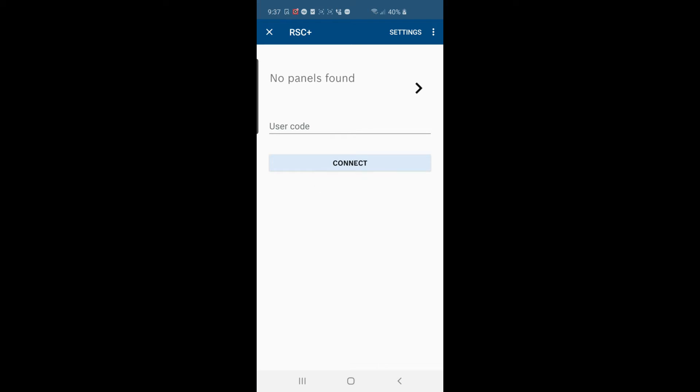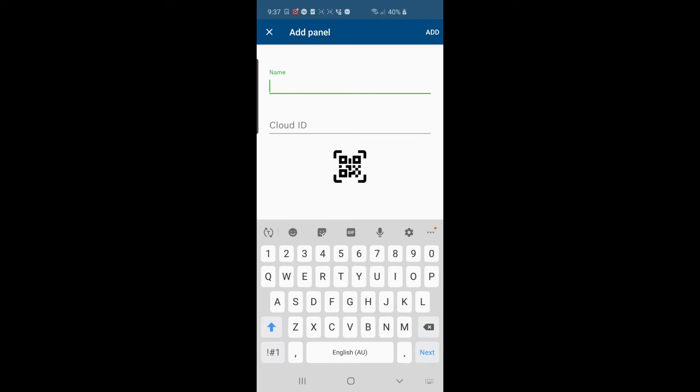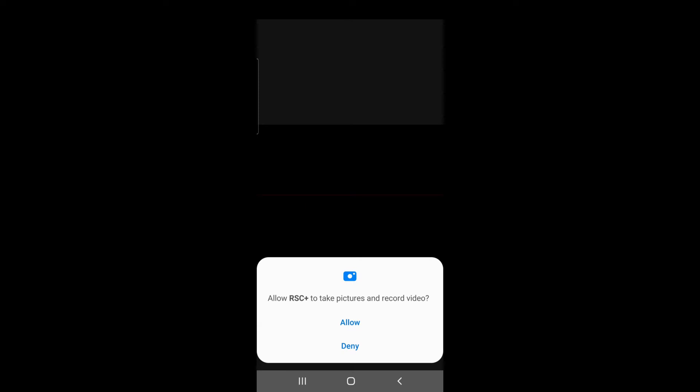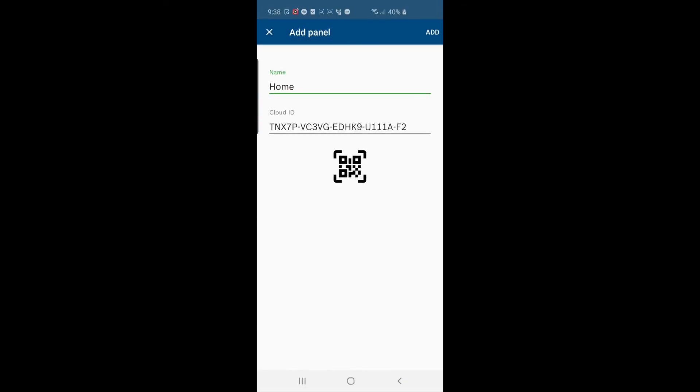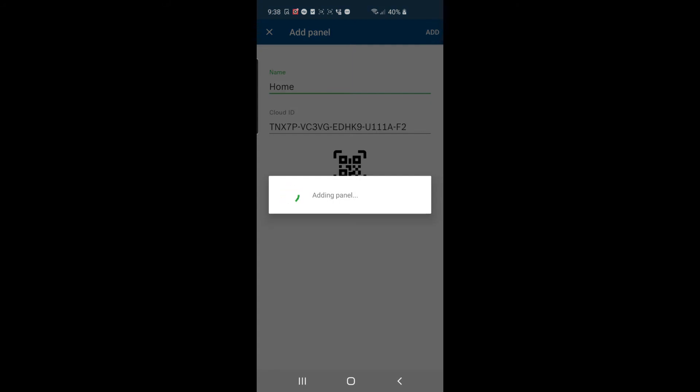Once logged in, where it says 'No panels found' don't be concerned — click the arrow on the right-hand side just under those words. Add a panel by pressing the green plus at the bottom right of the screen. Name it — I'm going to call it 'Home' — then hit the barcode icon, allow it to use the camera, and scan the QR code that came with the Bosch module. Click Add at the top right of the screen.